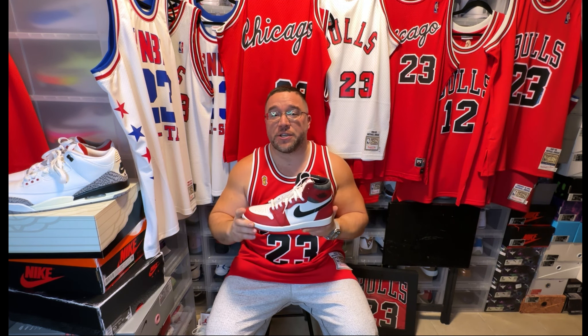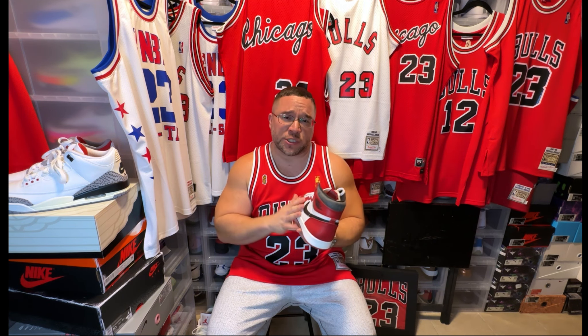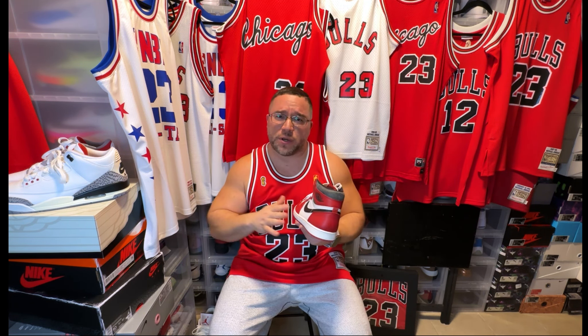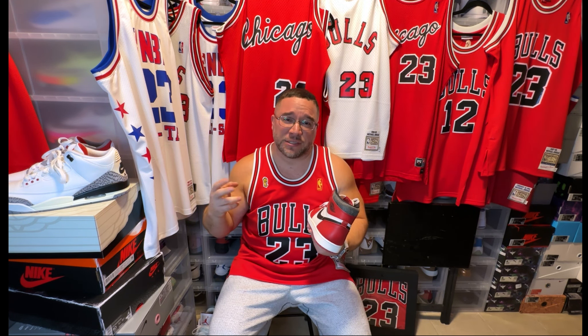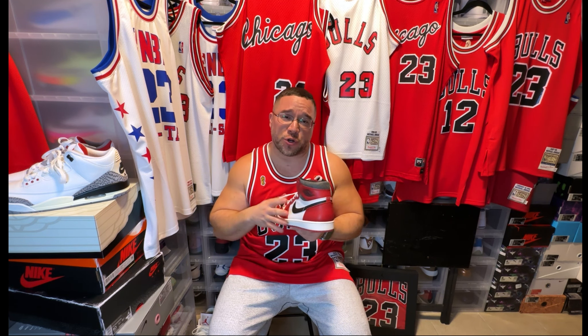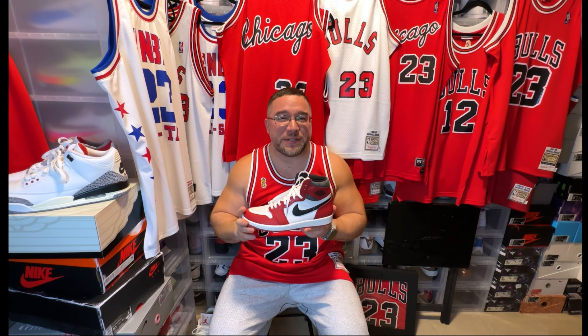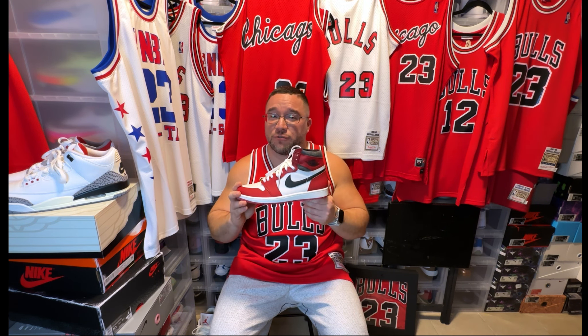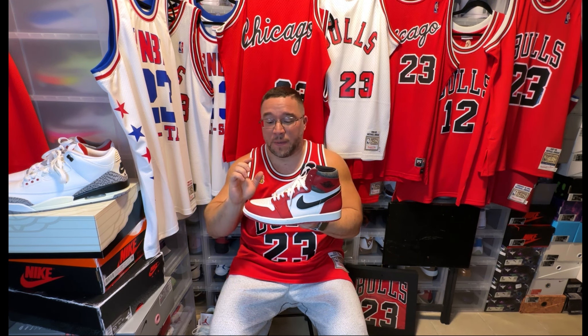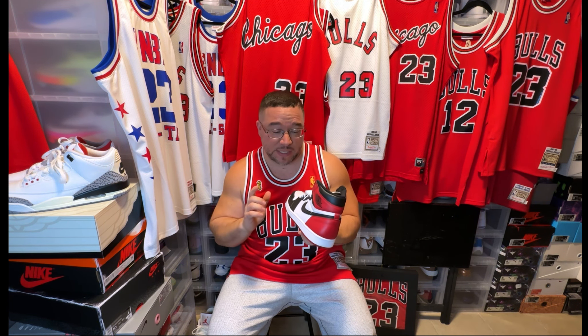For the rookie year, of course we have the Chicago One. This is one of many versions I have — I don't have the 2015 which I think is the best retro version. I was lucky enough to get exclusive access to the Jordan One Lost and Found, and I also have the Spider-Man version. This is basically the Chicago One that Jordan wore during his rookie season. It's a really nice one to have, I'm thankful to get it at retail, but it's not my favorite Jordan One.